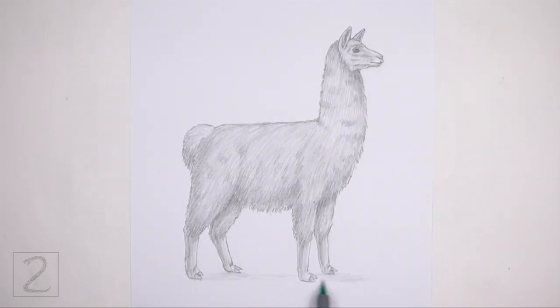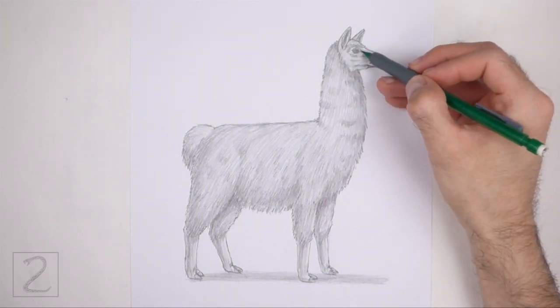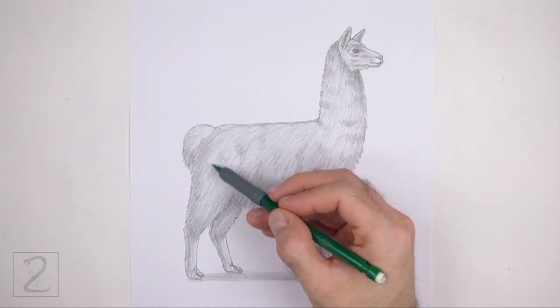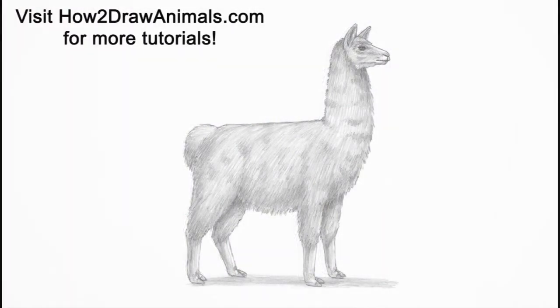Draw a shadow at the bottom using a medium value. Keep shading until you're happy with the result. And that's it for the llama. Don't forget to pause the video to draw at your own pace. Please visit HowToDrawAnimals.com where every step of this tutorial is broken down into an individual image. If you enjoyed the video, please leave a like and a comment, and subscribe for more videos. Thank you for watching — keep drawing!